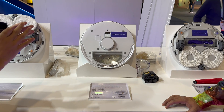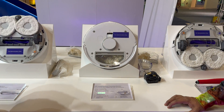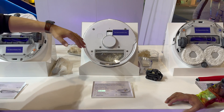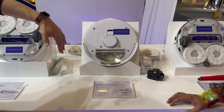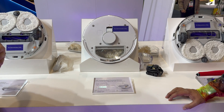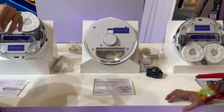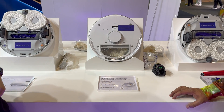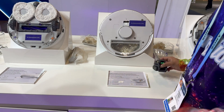All this without having to transfer anything from the robot to the station, avoiding clogging and noise issues. It's much quieter — 20 decibels less noise — and that's only for five seconds versus the 20 seconds you see with other stations.